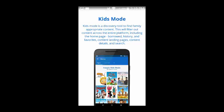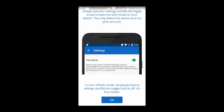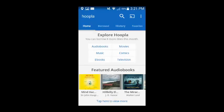Here you will find information about how to turn on Kids Mode if you want it to only allow kid-friendly content to be accessed on the device. This can be turned on in the settings, which we will discuss later. After selecting OK, the homepage for Hoopla will appear, which is where you can begin to browse and search for items of interest.